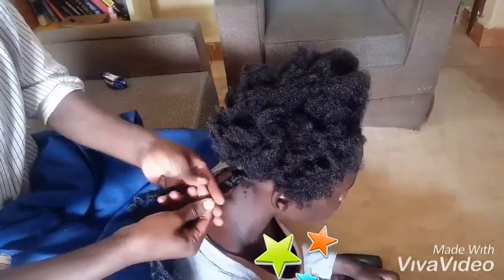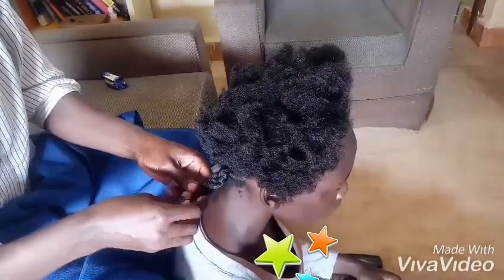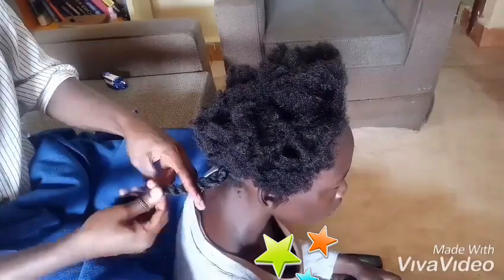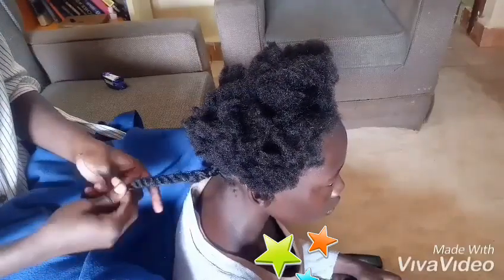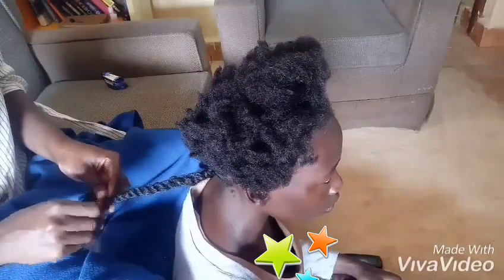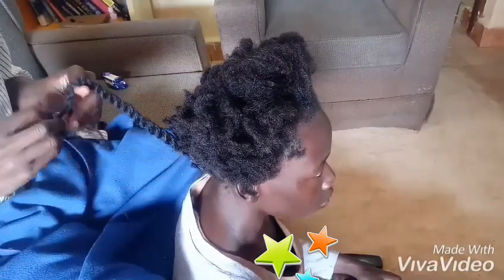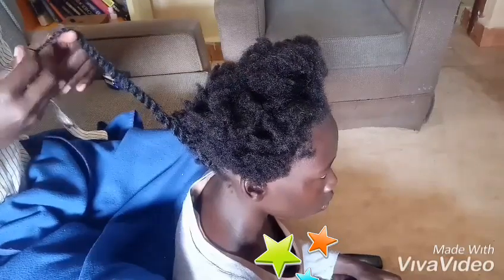Normally as you braid along, the hair is going to tug at the scalp and cause pain. To avoid that — I don't have clips, so you'll see what I'm going to be doing. I'll use my fingers — they say fake it till you make it — I use my two fingers to hold the braid so as to avoid that tugging at the scalp. Then just continue braiding, ensure it's well twisted.